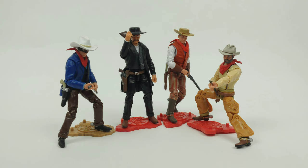There is another figure that has a lot of black on him — he's simply titled The Man in Black. But there's going to be more. John does have some more coming. I think he's going to be working on some Native Americans next, which I'm super excited for.